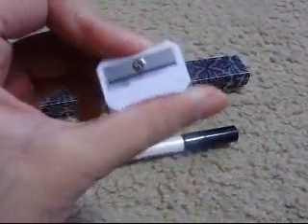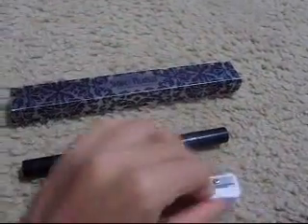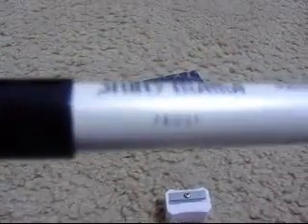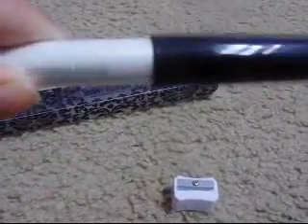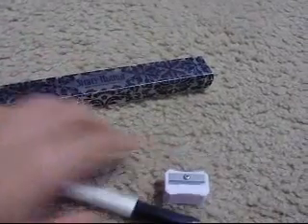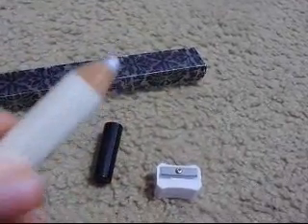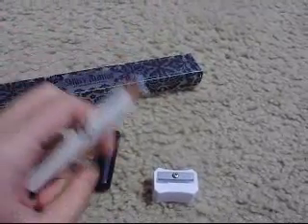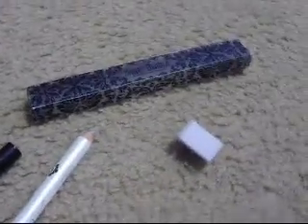It comes with its own sharpener, which will work on this pencil because it has a really big hole. The first color on this side is called Frost — a really nice silvery glitter kind of color. I swatched it and it's that silver color, just a regular silvery glittery color, basic silver.